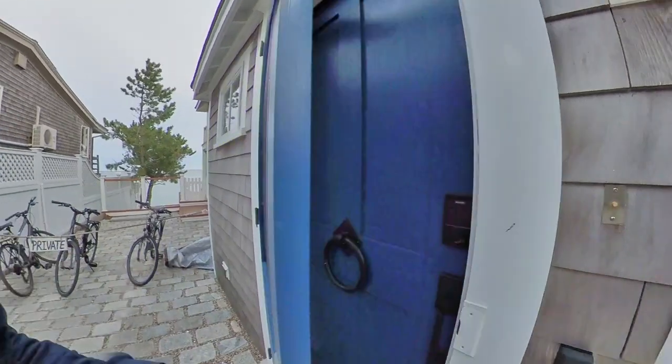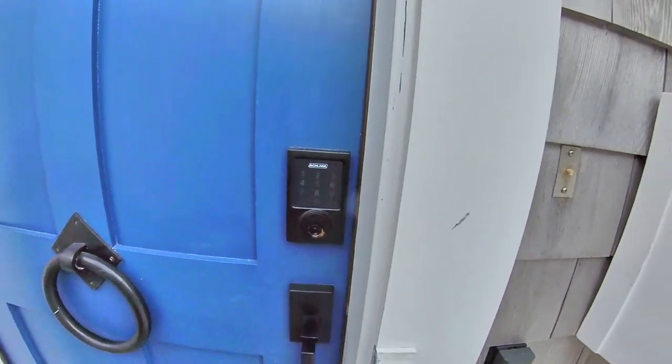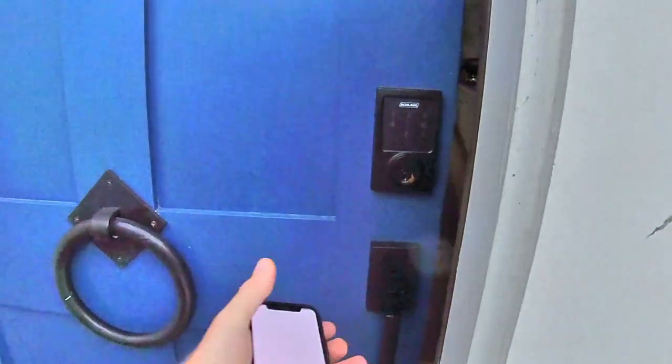So coming on in right here, first thing is we've got this Schlage smart lock, and the door is currently locked. From the app, I can go and just unlock it right there. Now it's unlocked. I can always do that right from a voice command as well, but just as easy using the app.